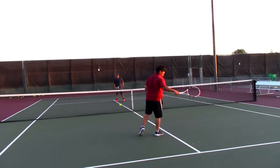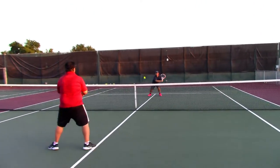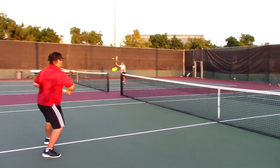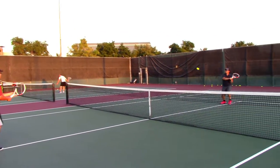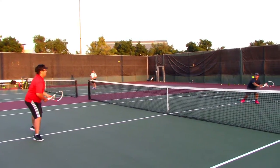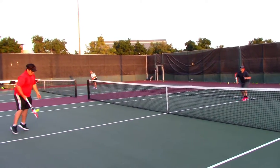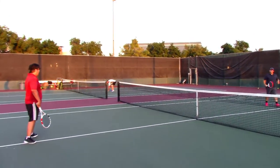All right, Jay and Jonathan, volley to volleys. I want to see pro-like volley to volleys here. Good. Oh, wow. That is excellent. Great rally, great rally, you two.